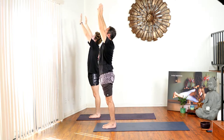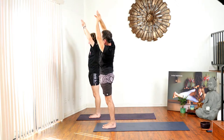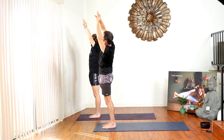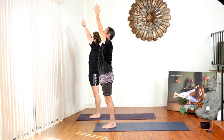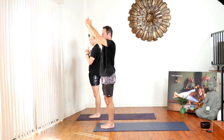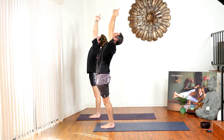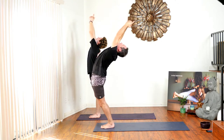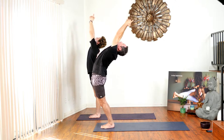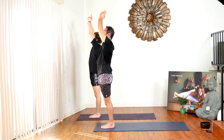Inhale the hands to the sky, then do a side bend to your left — any type you prefer, I like to grab onto my right wrist. Stay here for a couple of breaths. Inhale your hands to the sky, clasp your hands together and release your index fingers. Bring them over your head — there's a move they do in Bikram — and slowly bend backwards as much as you comfortably can. Stay here for a few breaths. Inhale hands to the sky, exhale hands to heart center.